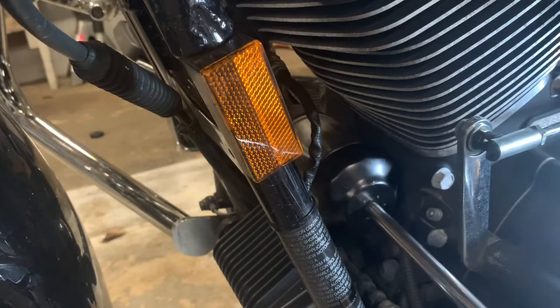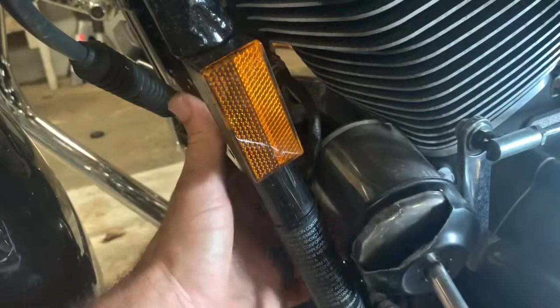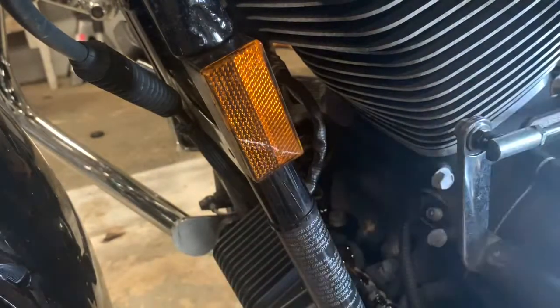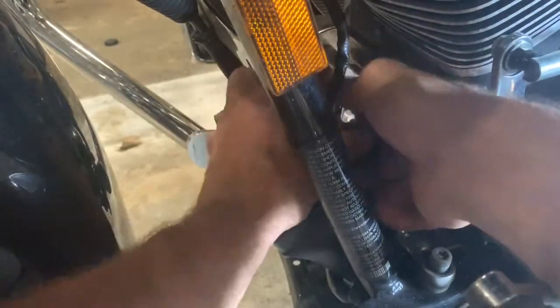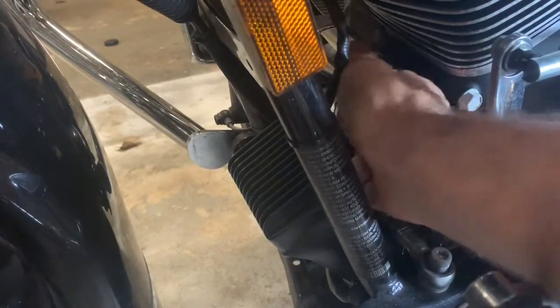Have your drain pan down below. Drain this out, clean it up. Get ready for the new filter. Take a little bit of new oil and smooth it around your seal as you get ready to put your new one on, after you've cleaned it up really well.